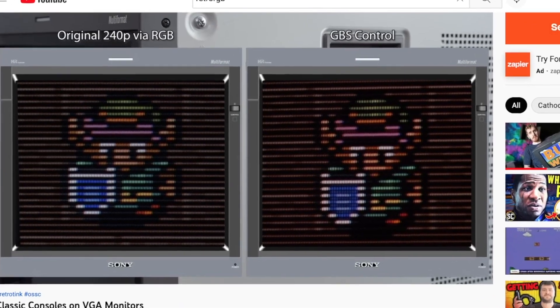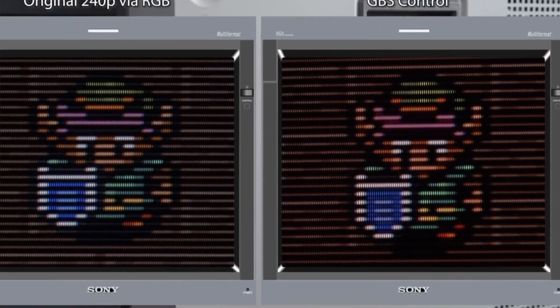A big question many of you will be interested in is how is the analog picture quality? It's an IO board — its job is to output fantastic video. I want to preface: I'm not an in-depth reviewer. I am not Retro RGB Bob, blowing up pixels to a million times their original size and analyzing them. I'm giving you my view, which is done with my own eyes — eyeballing this stuff.